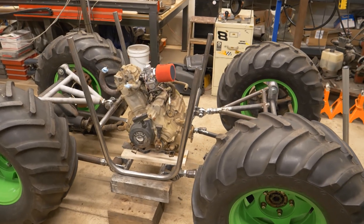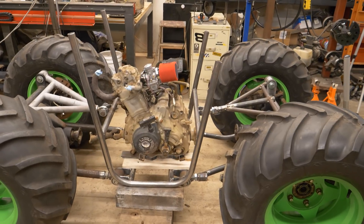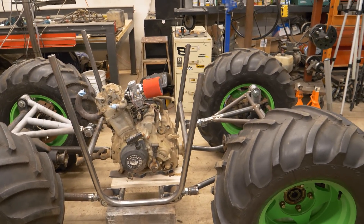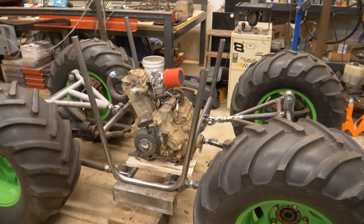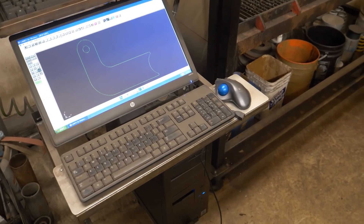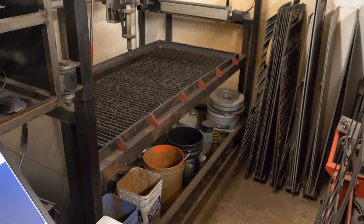The first step to getting more done on the chassis of this little monster truck is to make some motor mounts. I'll do that first, and then I'll know the top of the engine height and where I can start building the rest of the chassis. I've got the first motor mount drawn up, so I'm going to go ahead and cut those out on the homemade CNC plasma table.